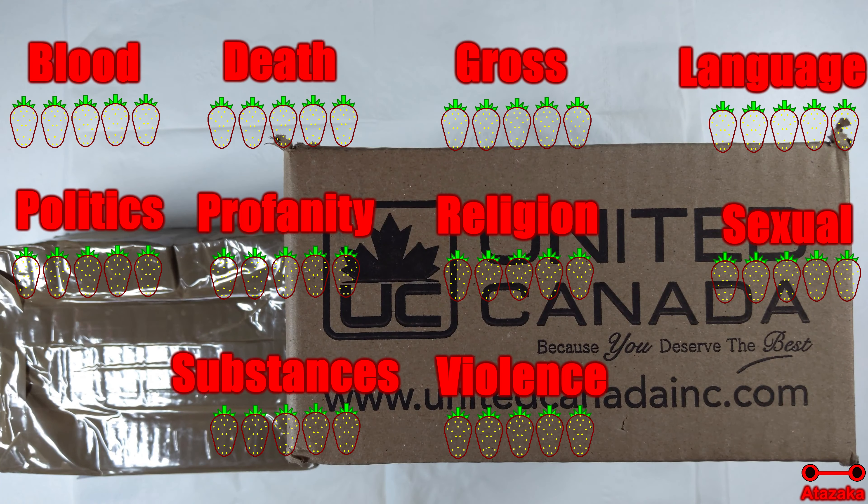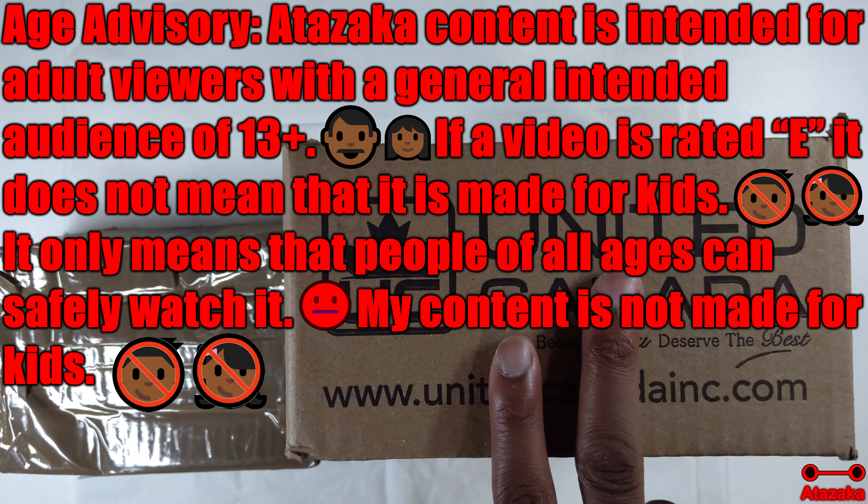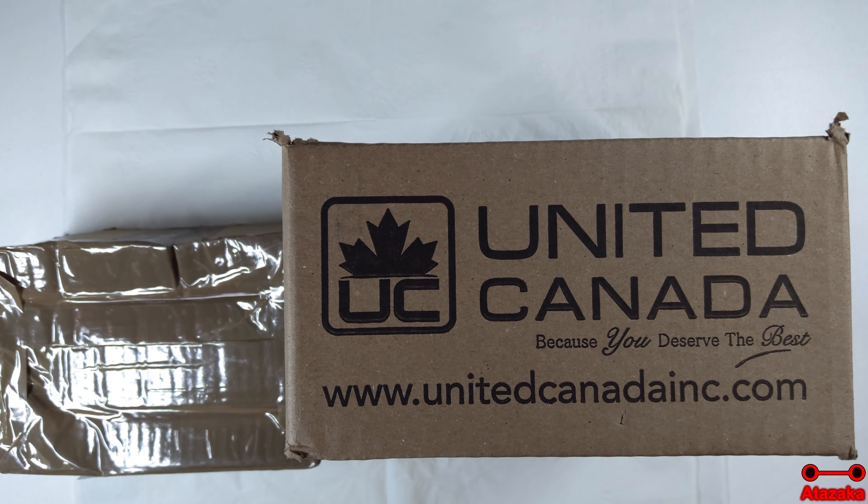You see two boxes, but based on the video title you already know which one I'm going to unbox — it's going to be this one. This one is not even going to be on this AutoZaka brand because there is a Samsung Galaxy Note 4 inside of here. For that video you have to head over to Guzaka for it.